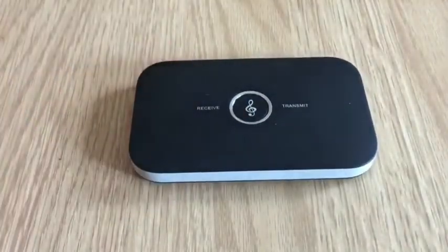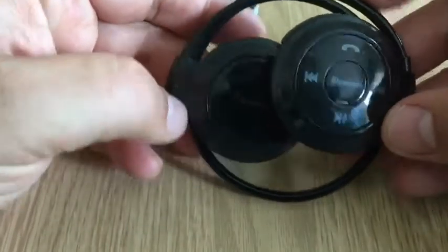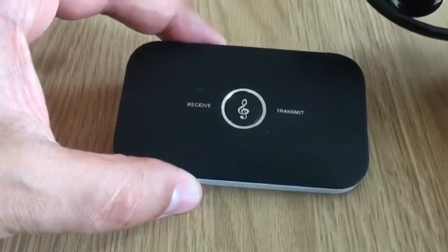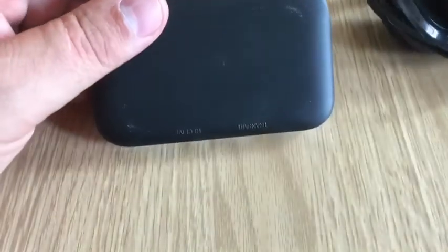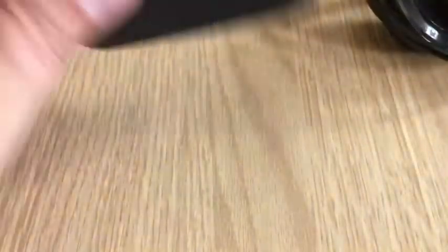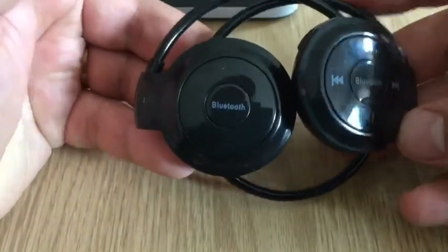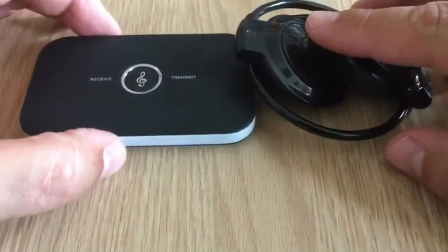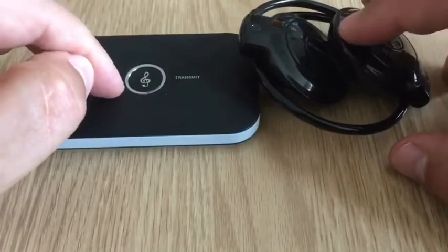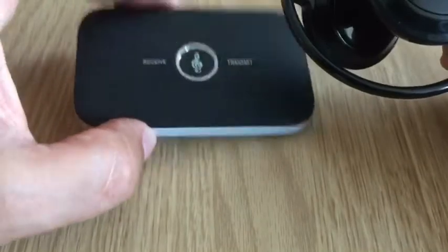I'm going to be using this with a set of headphones — a nice set of Bluetooth headphones. So I can have this connected to my detector with a bit of sticky-back Velcro, stick this onto my detector shaft, and use these headphones so I can go wireless whilst I'm detecting. This will work with any type of Bluetooth headphones; it doesn't have to be these.